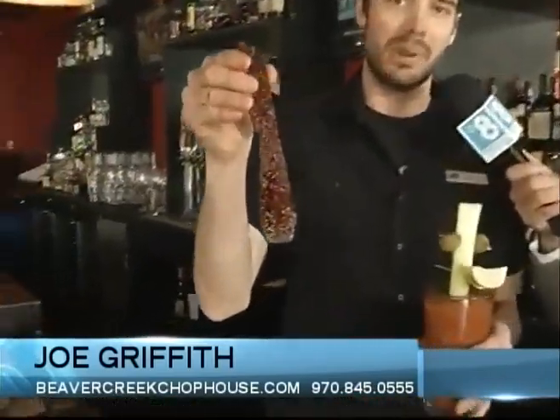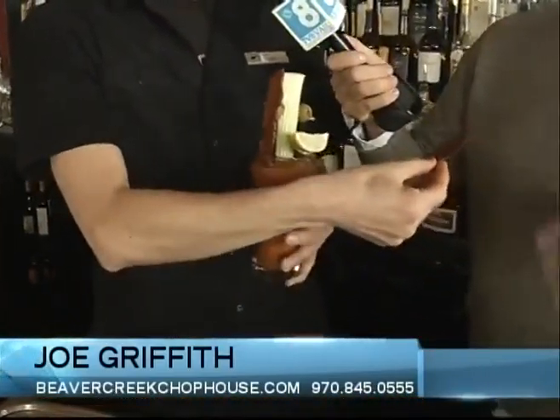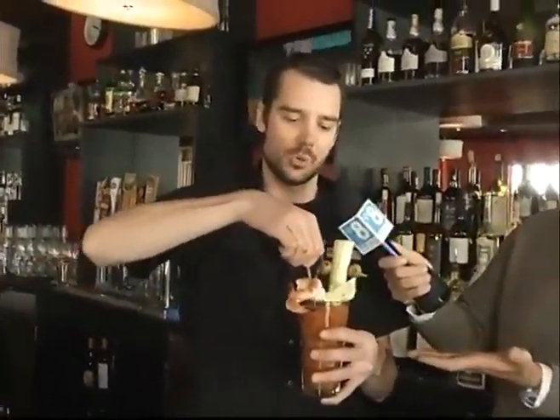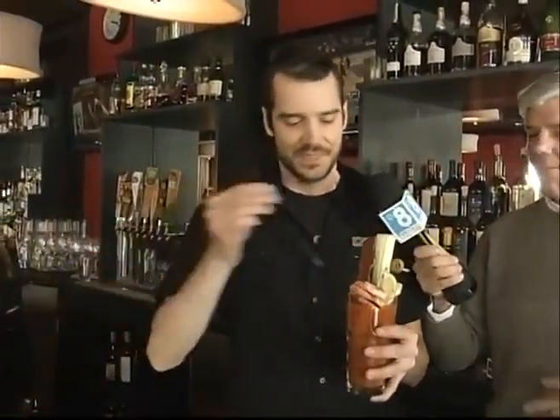Our Bloody Mary mix has about 15 different ingredients or so — I can't tell you what. You've got to come and taste it to find out; you can try and tell me what's in it. We're going to start with that base. We also make our own pepper vodka — we infuse it. You can see right here on this jar we have our pepper infusion; we let that sit for four to five days. The pepper vodka is going to give your Bloody a nice kick, so we pour that in with a little bit of ice. Garnish with olives — smiley face olives.